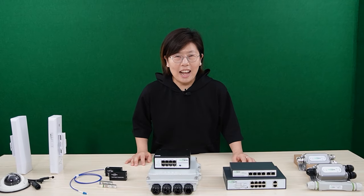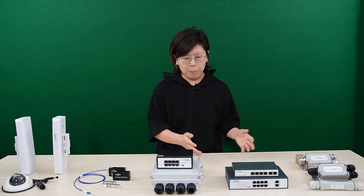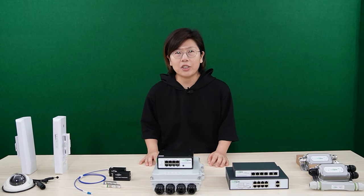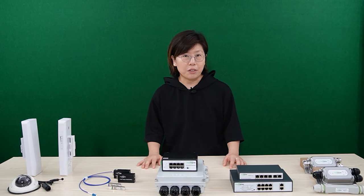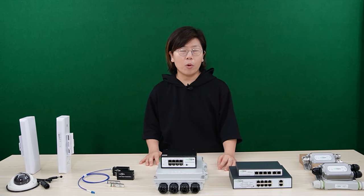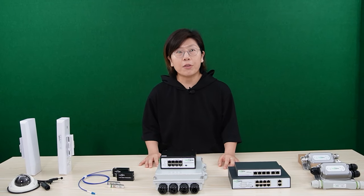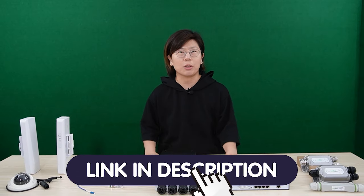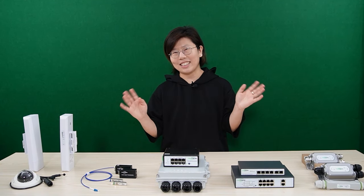So we have connected the IP cameras using five different ways, and you can choose the best method to suit your situation depending on the bandwidth, distance, and environment. For each method, there are a variety of models you can choose from. If you have any questions or want to know more about how to set up a long-range network system, feel free to contact us through the link in the description box below, or simply leave a comment. Thank you so much for watching today — I'll see you next time.